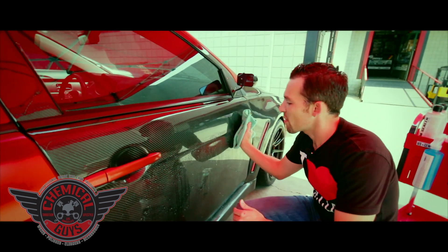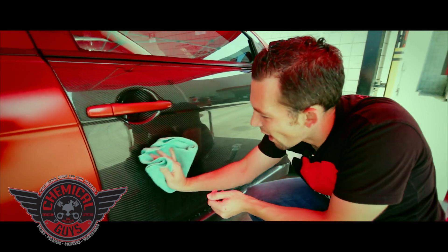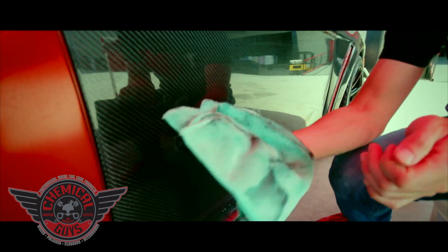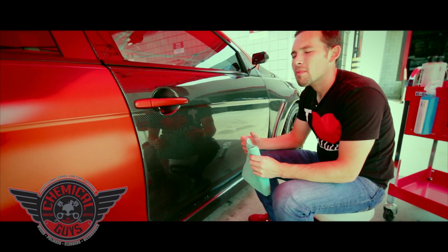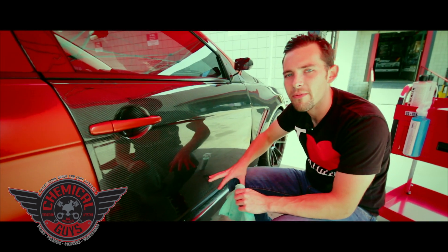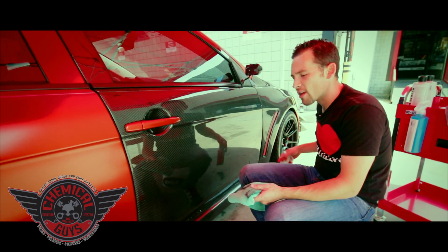Today I'm going to show you how to polish carbon fiber. I've already started washing this EVO because we're going to show you how to polish the awesome carbon fiber material. A lot of newer cars today like Mitsubishis, Porsches, high-end sports cars like Lamborghinis and Ferraris are coming with exposed carbon fiber and they need to be taken care of. I'm already using EcoSmart to wash the vehicle to prep it.